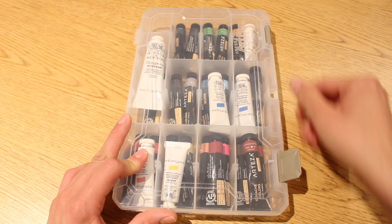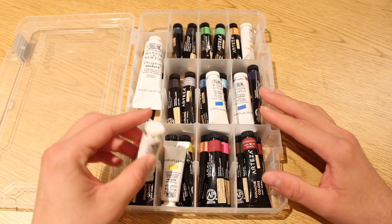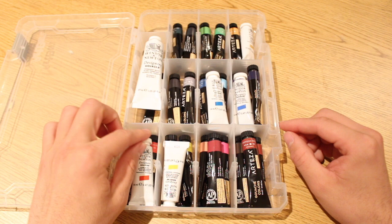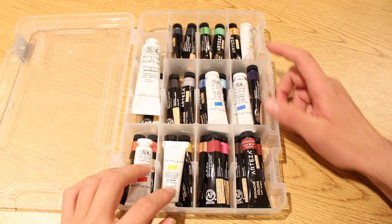These are my gouache paints. This is a case I recently bought. I have two types of gouache paints — a group of Arteza gouache paints that they sent me so I can review them, and I also have a few of these Winsor & Newton designer gouache paints I just recently bought. I sorted these out in different compartments, and I like that I'm able to customize this case so I can place bigger tubes. I also sorted them out by color code — some of these are warmer blues, darker blues.